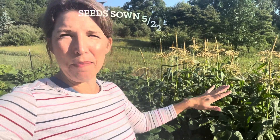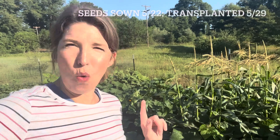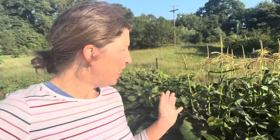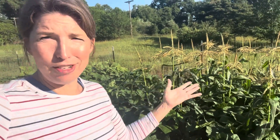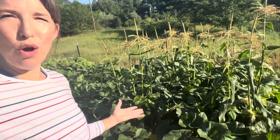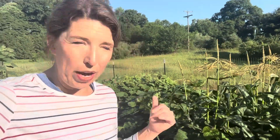Then I planted the butternut squash plants in between the squares of corn, and then came in and planted the bean plants. I was a little concerned that the corn wouldn't grow fast enough for the beans to climb, because beans grow so fast — but actually the timing has been perfect. The corn grew so fast that the beans had plenty of time to grow up the stalks.